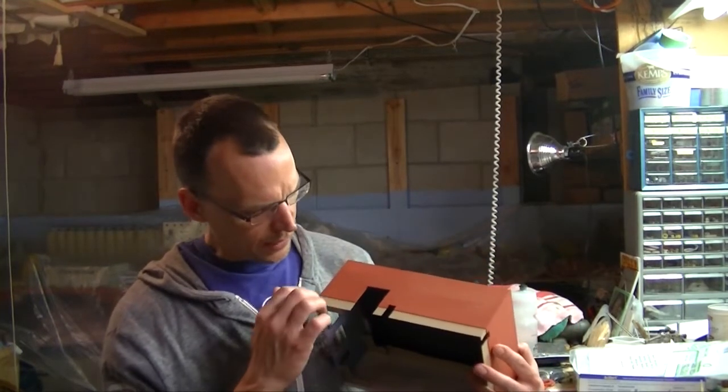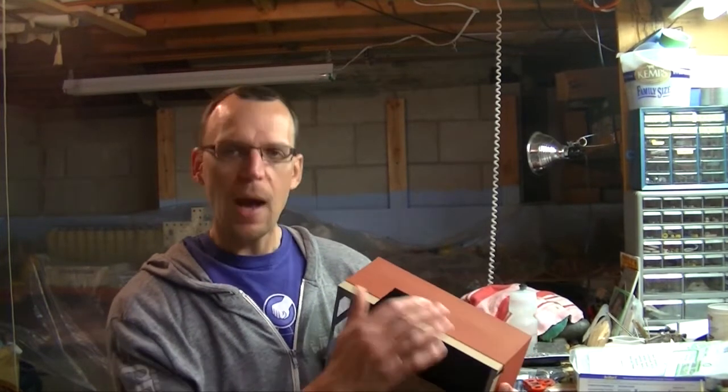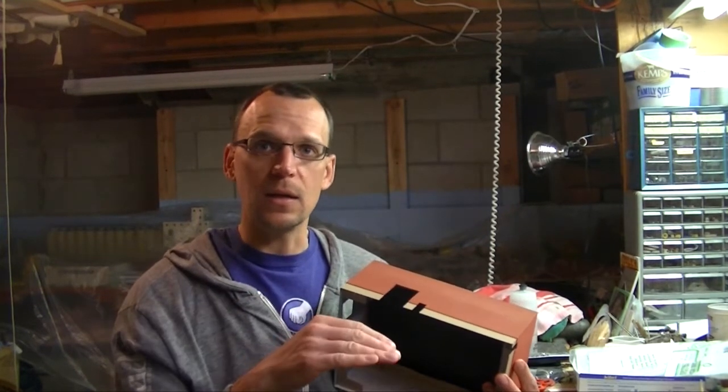I masked off the two sections and got good crisp lines and a nice flat finish. If I was going to decal this you'd still want to spray it, but it is a nice flat finish — a great starting point for freight cars you'll decal later. Highly recommend Vallejo, at least in my limited experience.